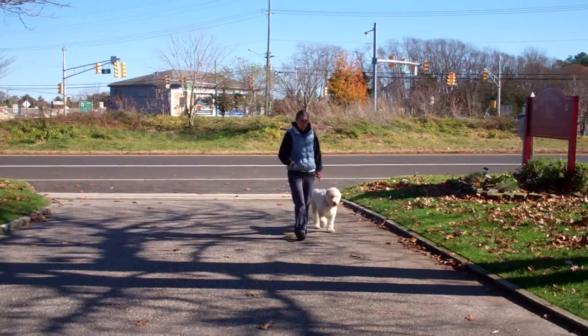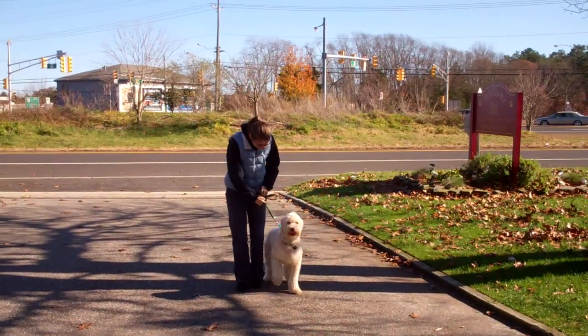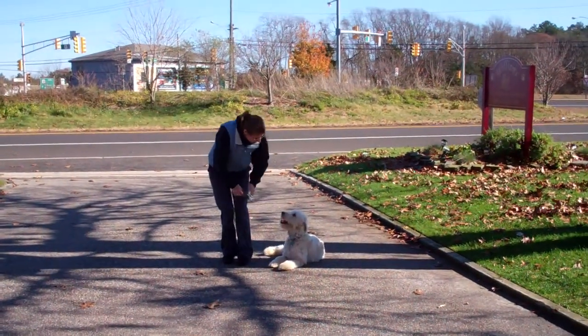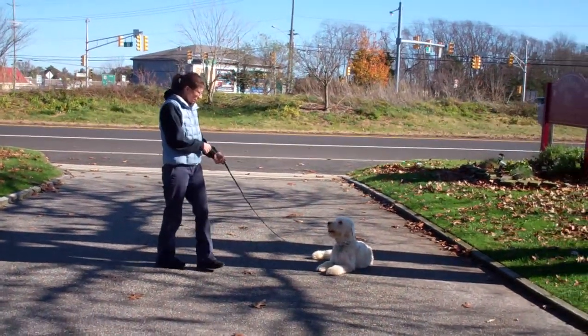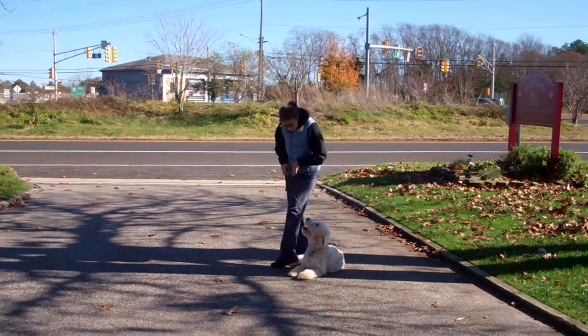The next command we'll demonstrate for you is the down command. The down command is a hand and a voice command. You're going to use the open flat of your left palm straight down towards the ground and the one-word firm command to down. When Chrissy returns back to Quincy she'll walk all the way around him and he should remain lying down until he receives praise or another command.